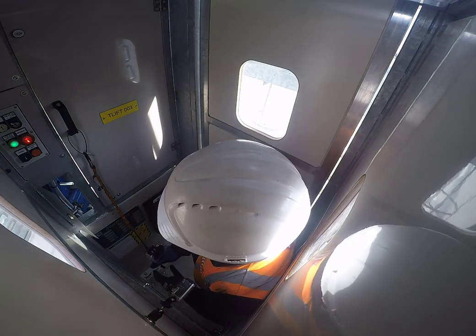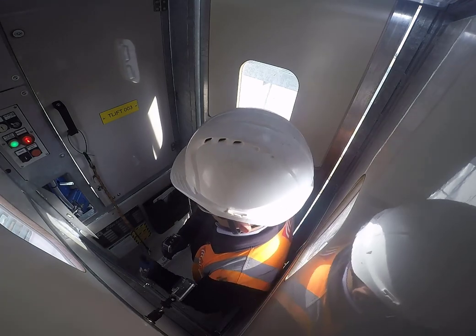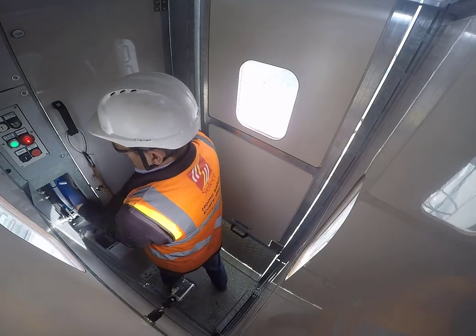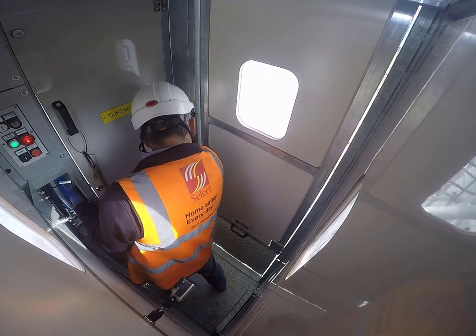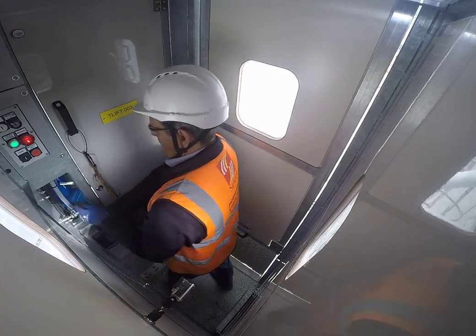You should only lower one meter at a time and then wait 30 seconds for the brakes to cool. Going any faster could cause problems. So after 30 seconds, lower another meter. Watch carefully out of the window to see your progress.